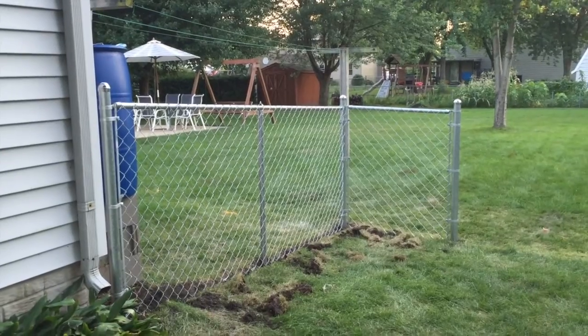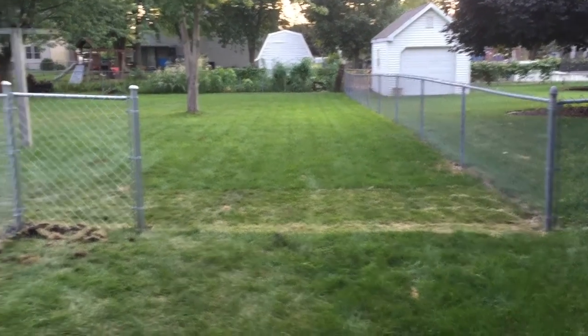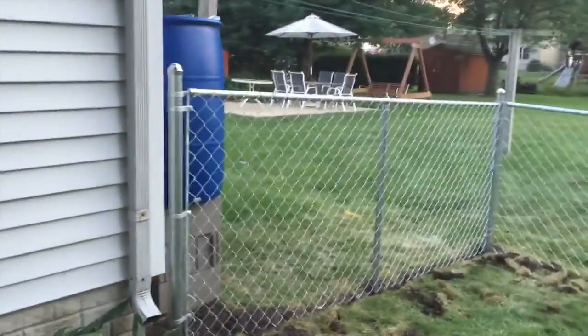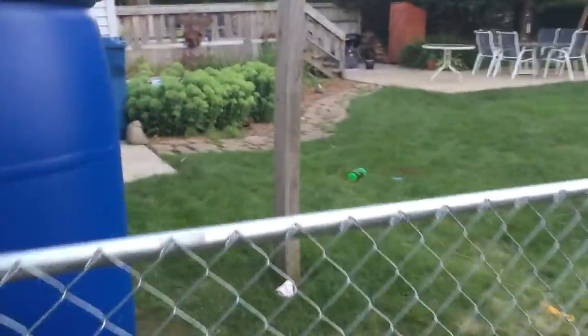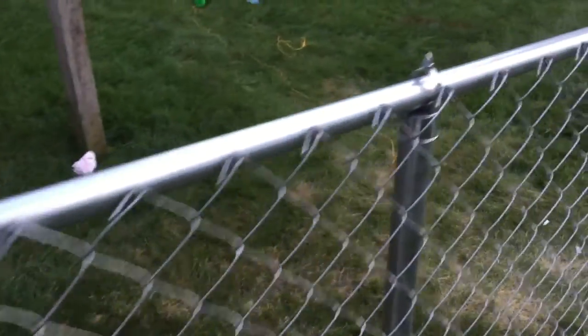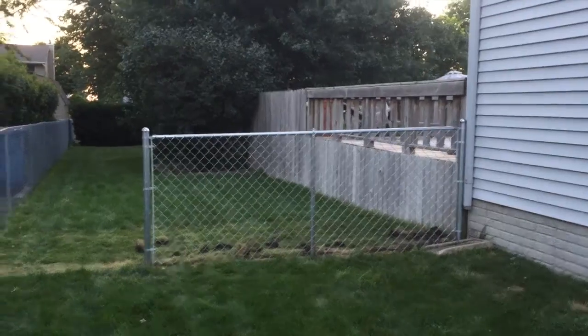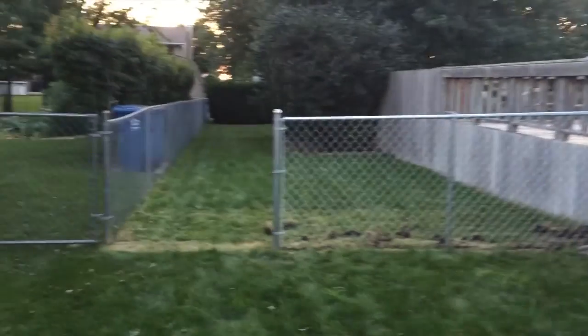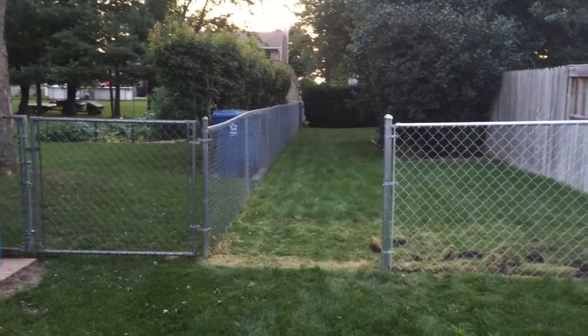The fence is up and I've got the gate left to do. I got the other side done too. I still need to do my wire ties for the top here and I'll get those tomorrow. Here's the other side, and the 5-foot gate is going to be built and put in there — we'll show you that next.